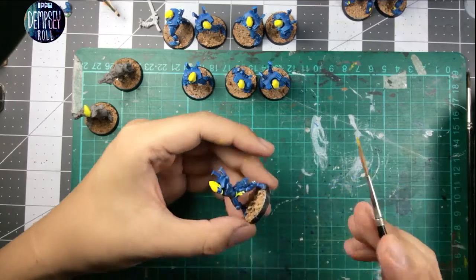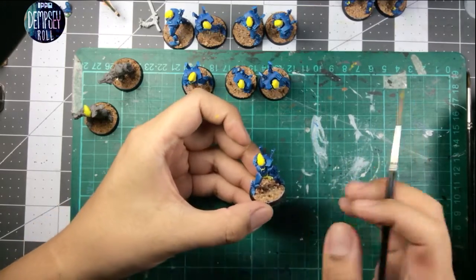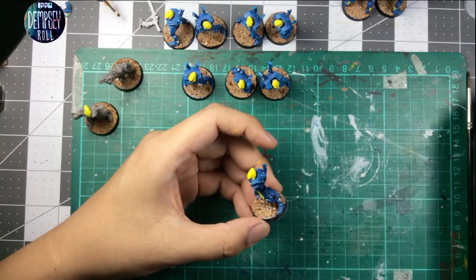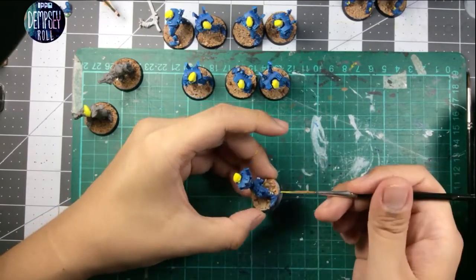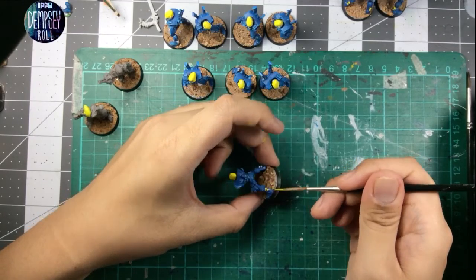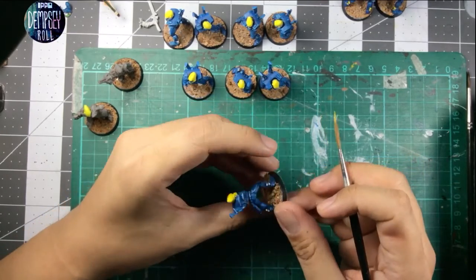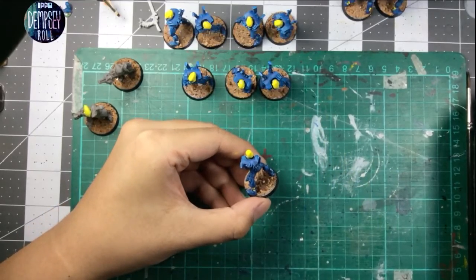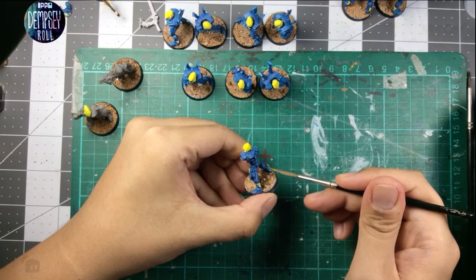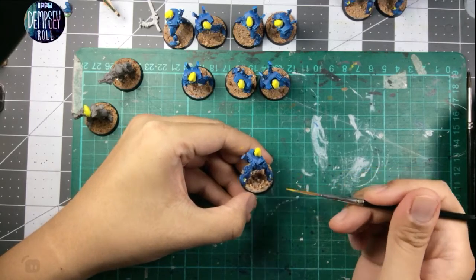It's not something I could really do with these Eldar models, just because it just wouldn't suit them. But for something like a big chunky militaristic robot, I think that would be super more appropriate. That's another reason why I'd like to get a model like that versus something that's supposed to be really clean and slick.